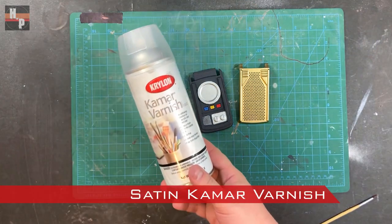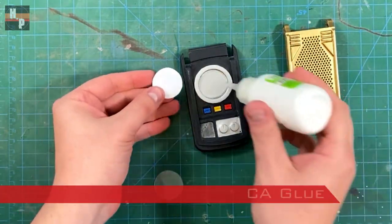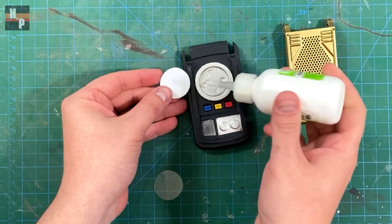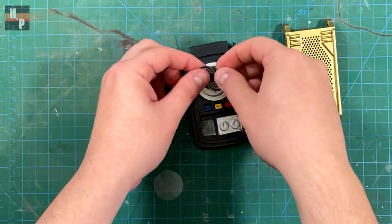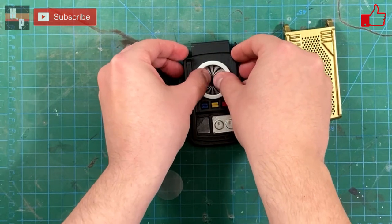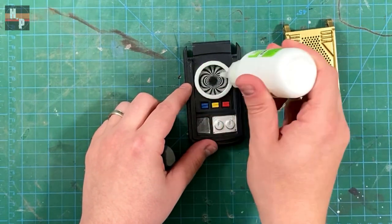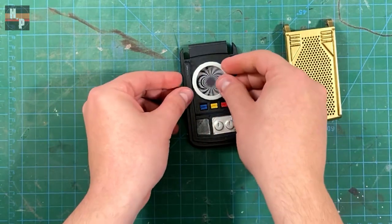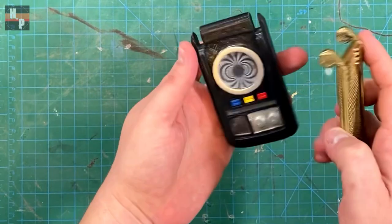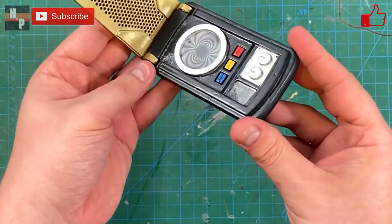Once all the paint is dry, I seal both pieces with a satin spray varnish. This will help protect the paint job. Then I use CA glue to attach the display screen print into the center circle and snap in a piece of plastic that I cut to the same size as the print. Then the last step is to snap on the lid.